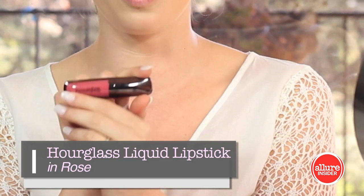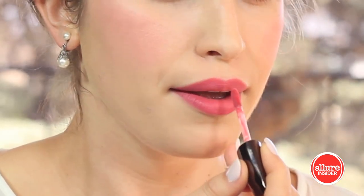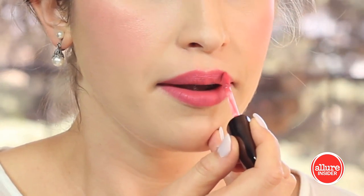Longevity is key for a bridal look, and that's why I highly recommend using a lip stain or something that's going to last a lot longer on the lips. That's why I've chosen Hourglass in the color Rose — it's a beautiful, complimentary color to the cheek color, and it's going to last.